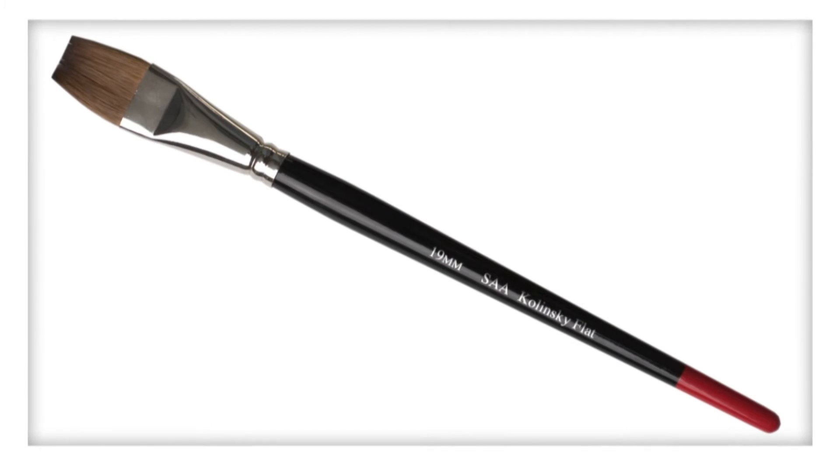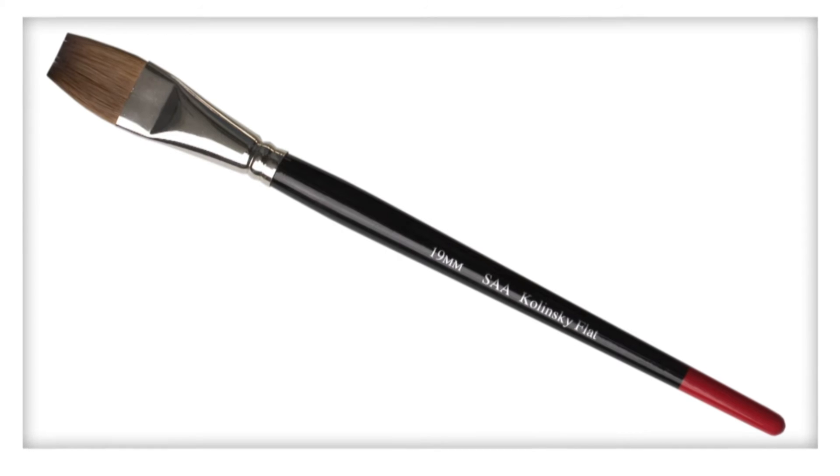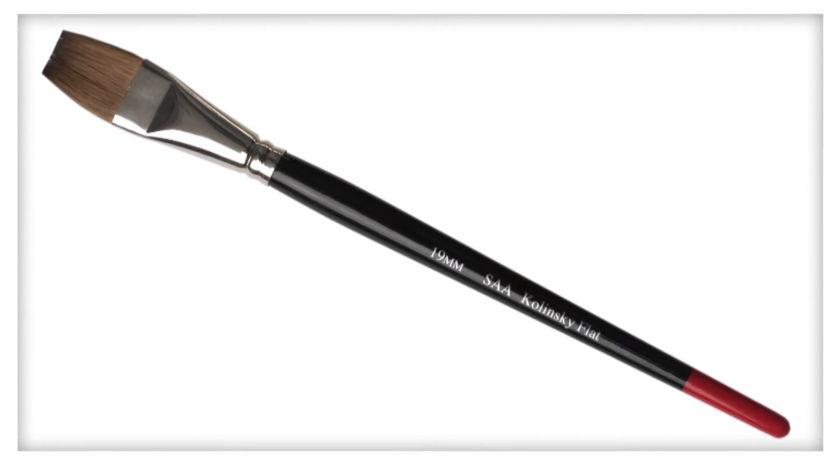The 3/4 inch flat is a very useful flat brush for medium washes and excellent for lifting out.